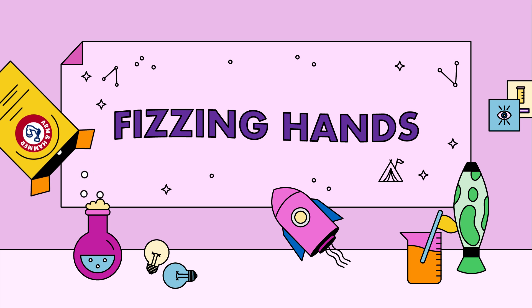Hello again. Today's project is called Fizzing Hands and it is sure to get a reaction out of your kids.